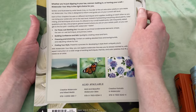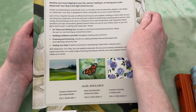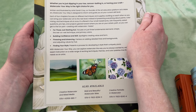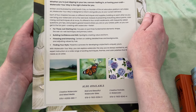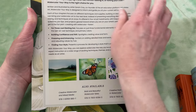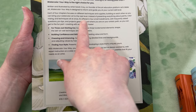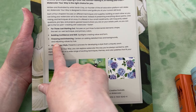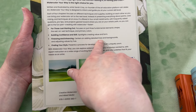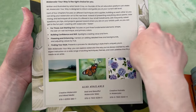It says, 'This book meets you right where you are with watercolor. Whether you're just dipping in your toe, cannonballing in, or owning your craft, Watercolor Your Way is the right choice for you.' Written and illustrated by artist Sarah Cray, co-founder of the art education platform Let's Make Art, it's designed to inform and guide you at your current skill level. For those just starting out, it focuses on just three fundamental elements: shape, the wet-on-wet technique, and primary colors. Building confidence and skill spotlights creating value and form. Finessing and enhancing centers on adding detailed lines, backgrounds, and adjusting values by hue. And finding your style presents a process for developing a style that's uniquely yours.